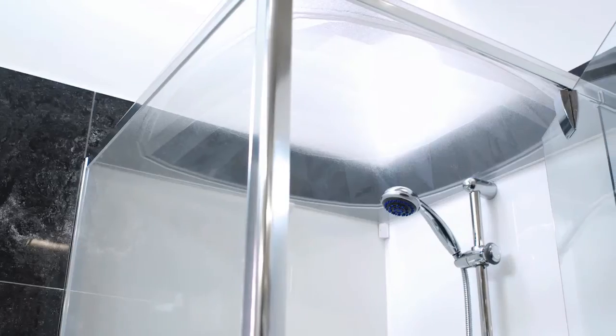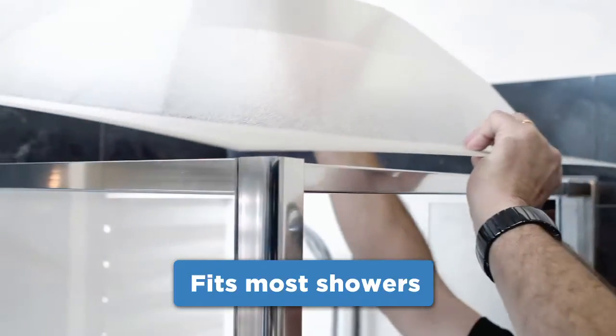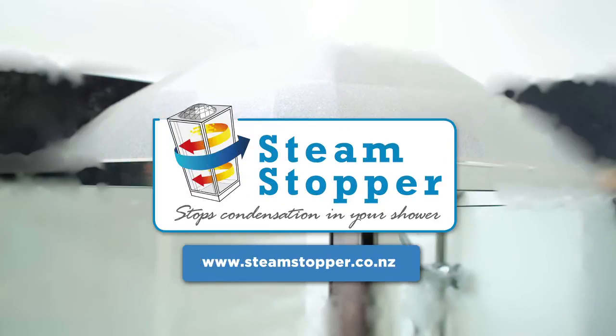Sounds expensive. It isn't. And it's so easy to clean. Who'll install it? Her husband? Installation is so easy, even he can do it. Steam stopper — available from leading hardware stores nationwide.